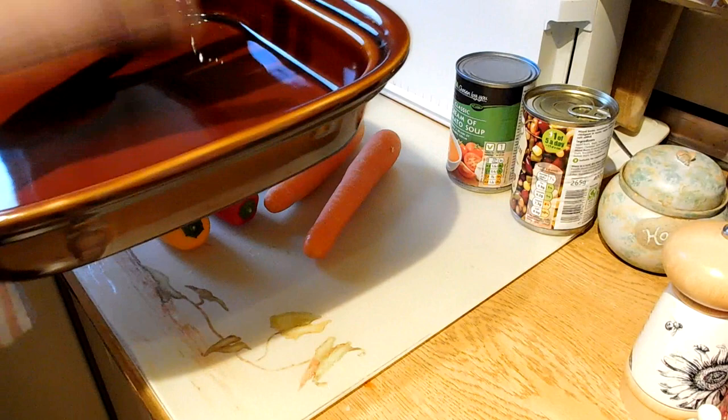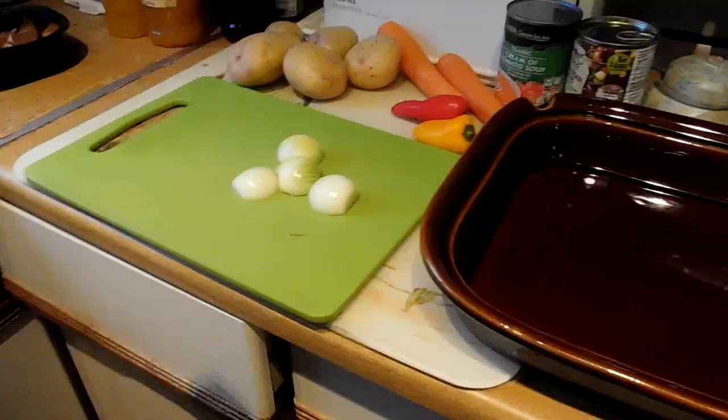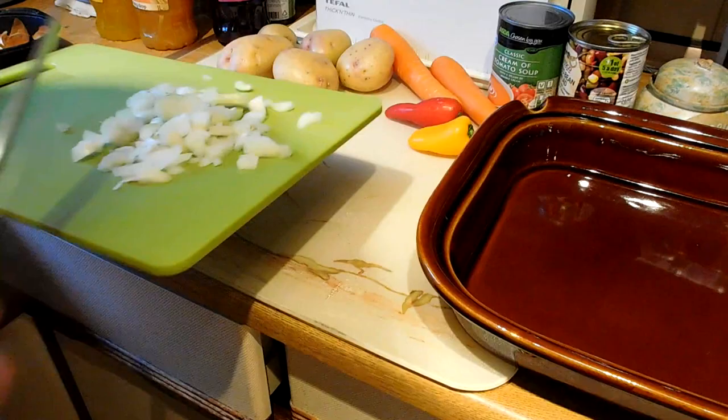Everything is going to go into this large casserole dish which will go in the oven, starting with the onions, which we'll cut quite small. So onions in the dish and spread them out.